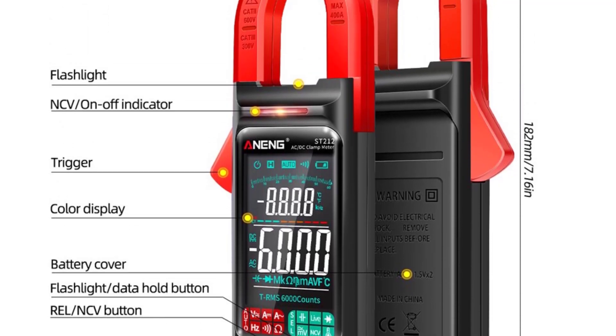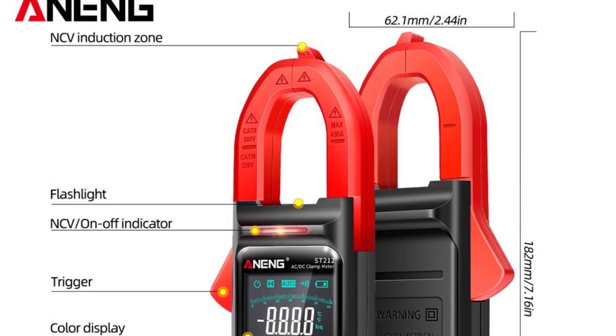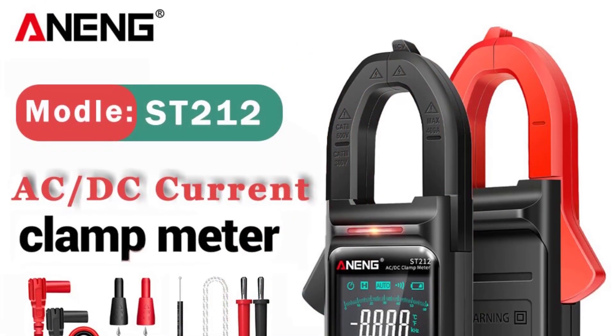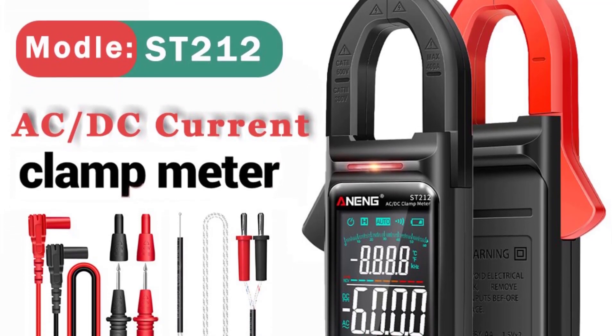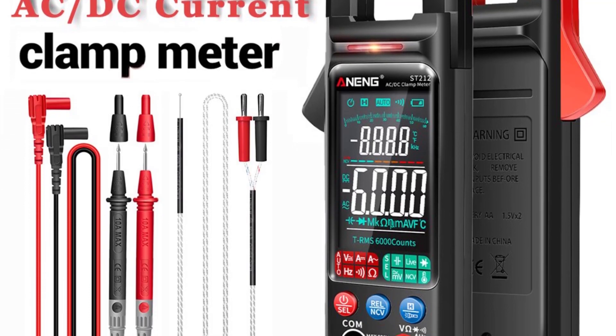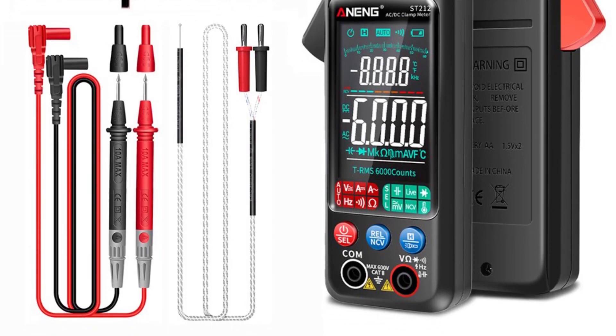The various measuring ranges, from microfarads to megaohms, accommodate a broad spectrum of electrical components and systems. Accuracy is paramount when working with electrical measurements, and the Anang ST-212 did not disappoint. The readings consistently aligned with my expectations and closely matched those of more specialized equipment I had on hand. This level of accuracy instilled confidence in the reliability of the tool.